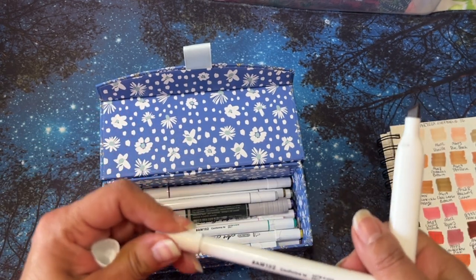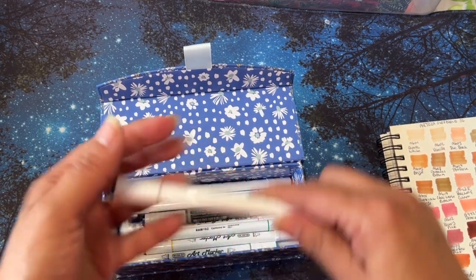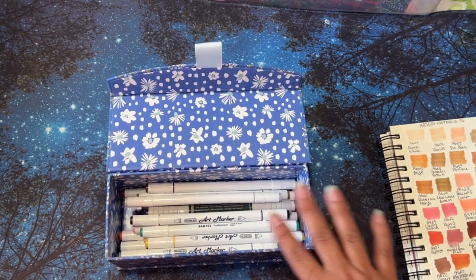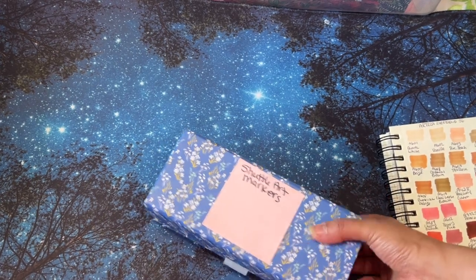I thought these would be great for some of the color by number books. So I got these, and the packaging was really cheap — which is fine with me because I could just put them in something like this. So I don't have the box that it came in anymore; it was really wobbly.